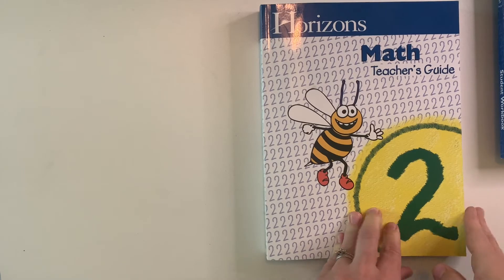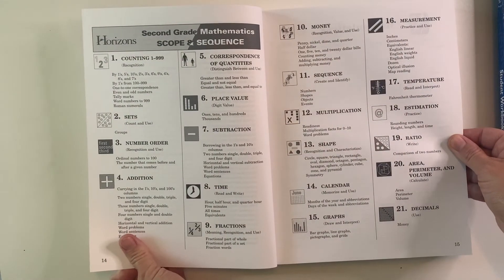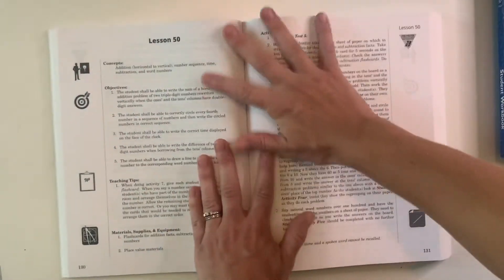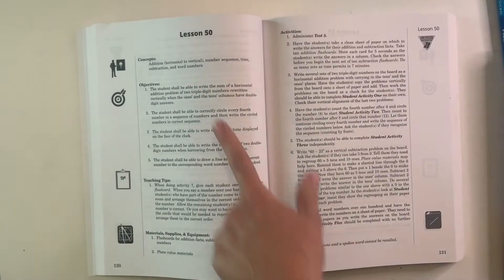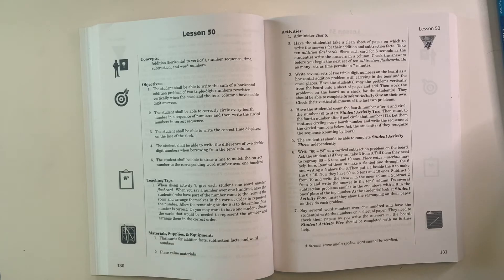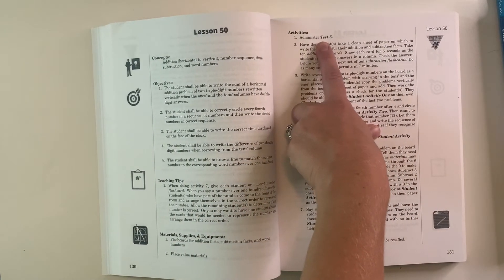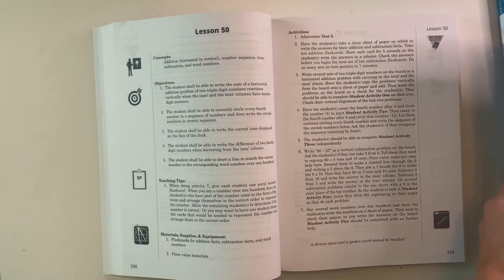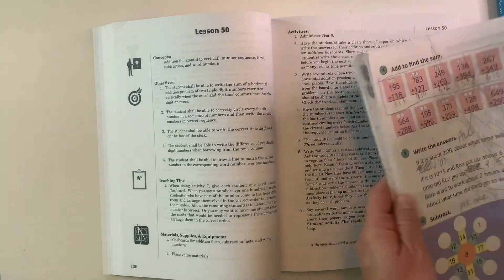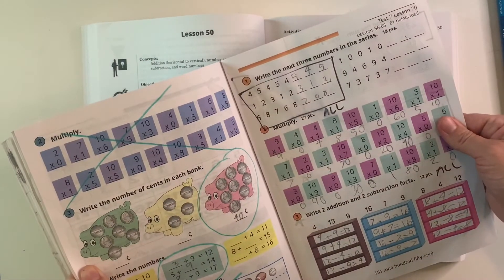The last thing I want to show you is a peek inside the teacher's guide. Here's a readiness evaluation — we did not do that. It also has a scope and sequence for the year. Let's go to lesson 50: you can see they have the concept being practiced, the objectives, and some different teaching tips. It will also tell you if you want to use a manipulative — for example, this is saying use flashcards and get out some place value materials. You can see they have you do a test and then continue on with a worksheet, though I did not do a test and a lesson on the same day.